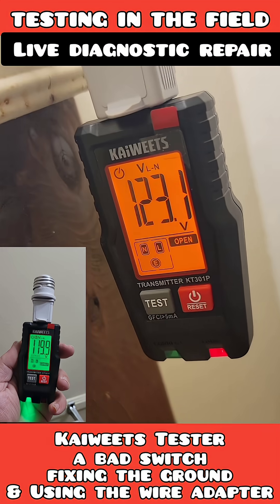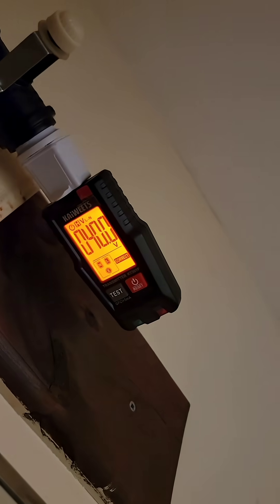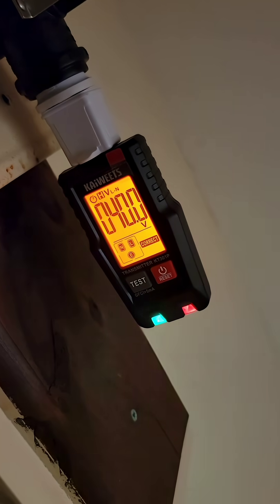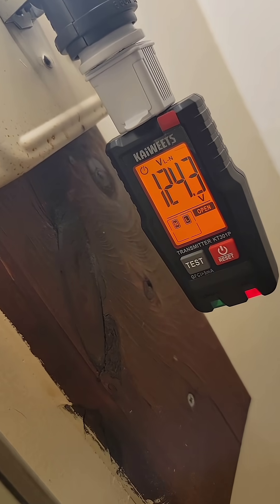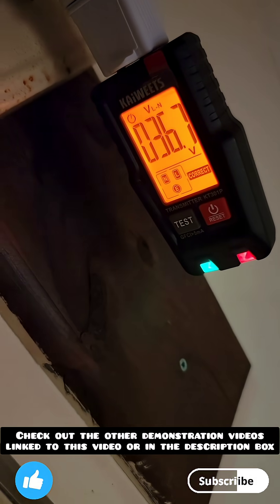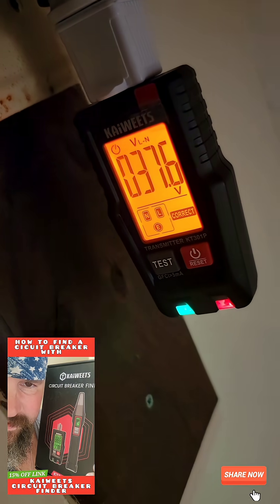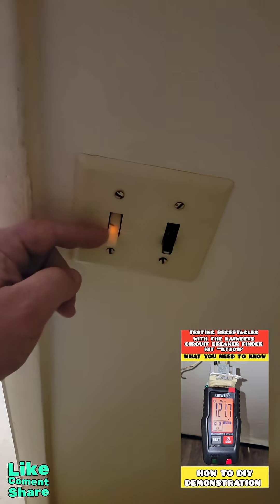We're on a job trying out another light fixture. The tester is blinking 'E' for earth ground — it's not connected. Whenever I turn the switch off, it's blinking and saying everything's wired correctly, but when I turn it on, it says the earth is open. There's clearly a problem inside this switch. Wiggling the switch back and forth gently is causing different things to happen on the tester, which lets me know this switch is bad.